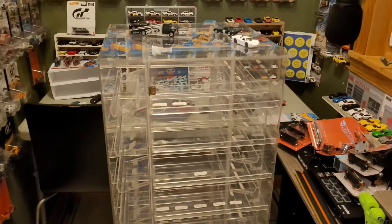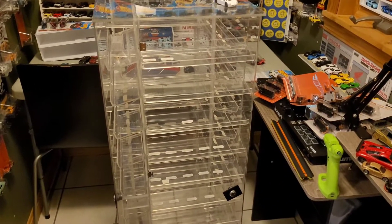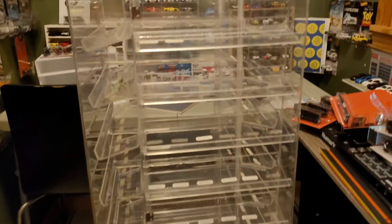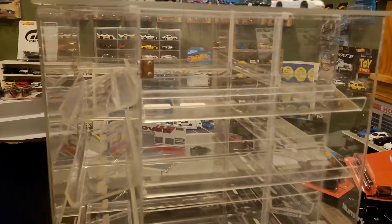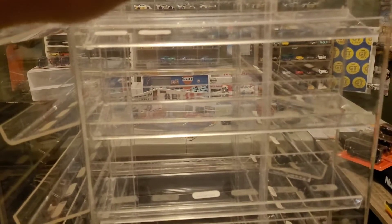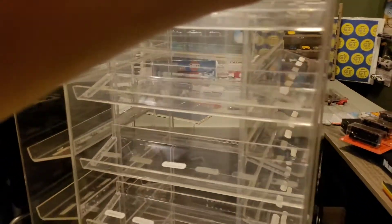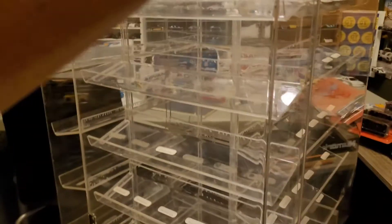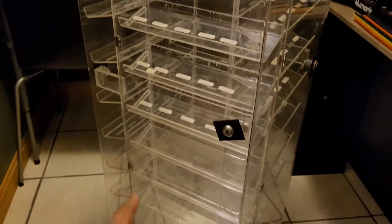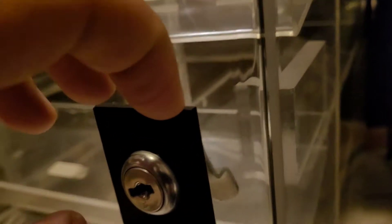Oh yeah, it's so big it doesn't fit in the frame. This is a huge, huge piece. I saw this and took it without hesitation. Basically there are four sides here, and some of them are locked — I'll have to figure out how to get them open, which I'm sure is not gonna be a big deal.